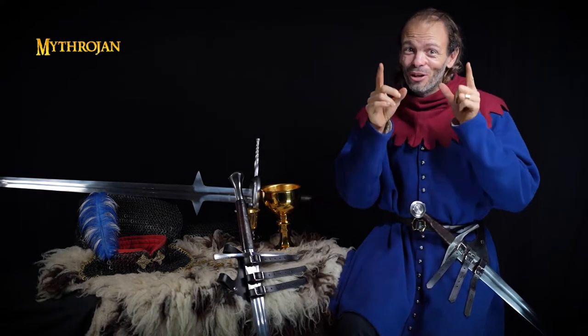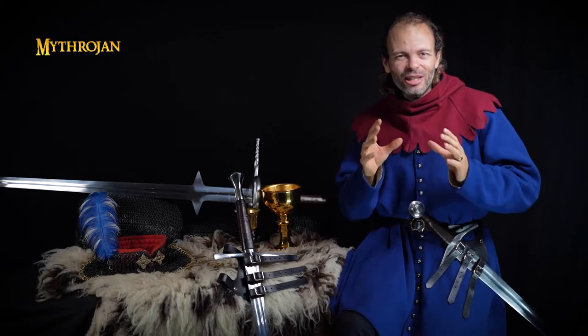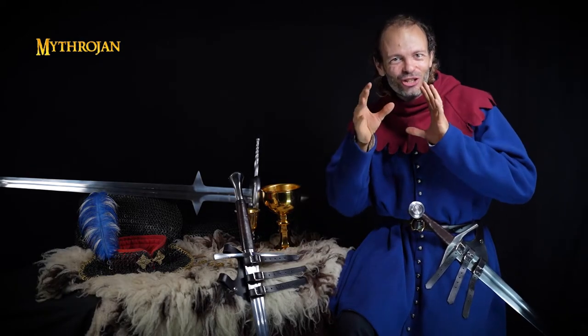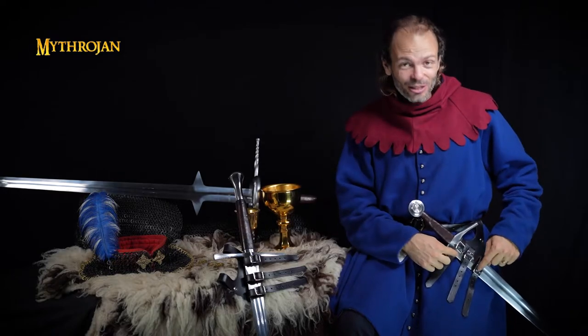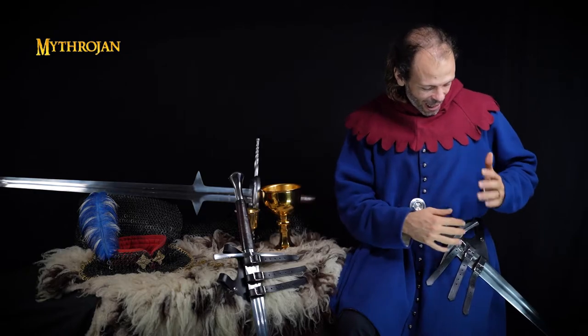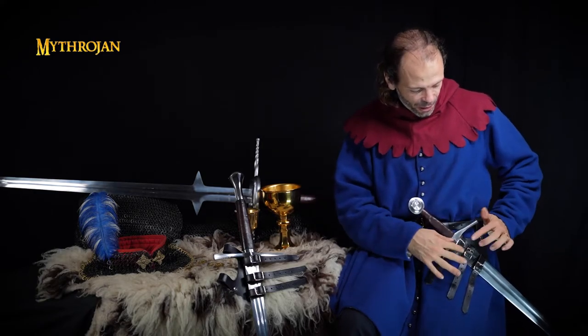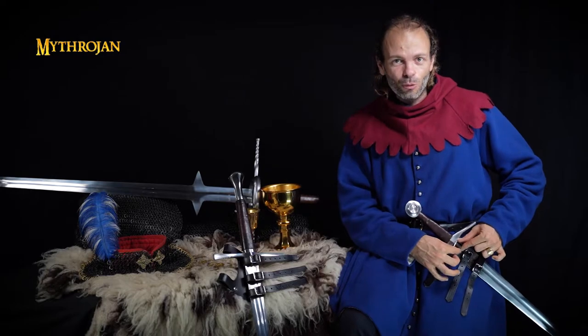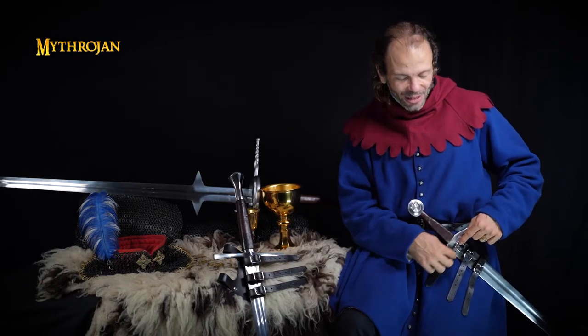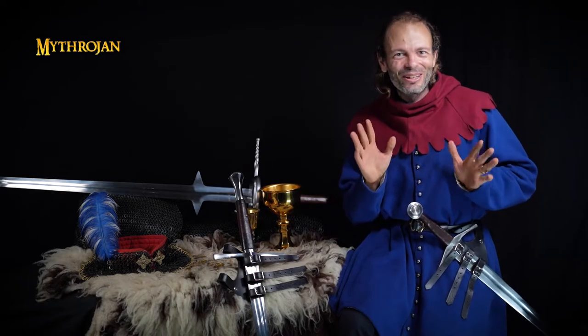We know that you love the full grain leather — the quality, the sturdiness is still here. But we have made a slight change of the shade. As you can see, the black is now a bit deeper, a bit more strong. And this is pretty obvious with the silver right over there, with this beautiful shiny buckle. It's really nicely contrasting and that's quite a nice change.